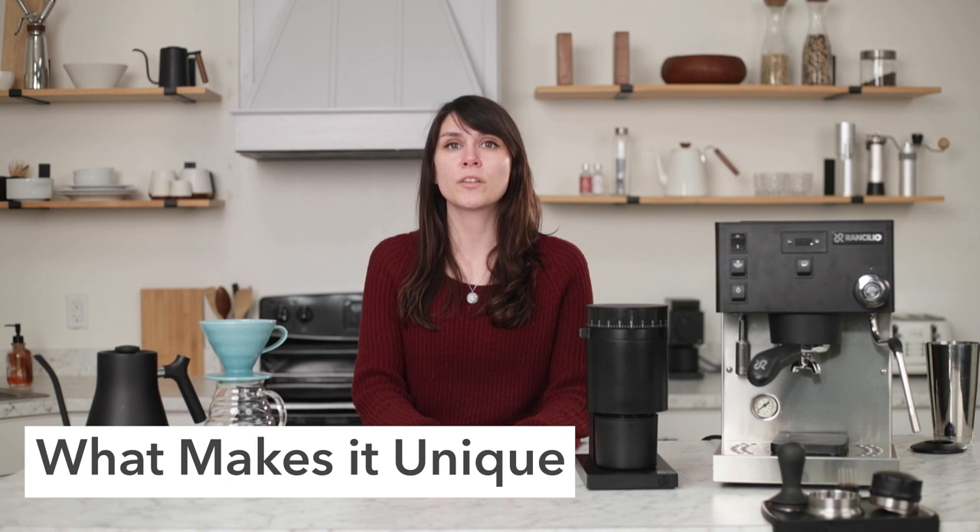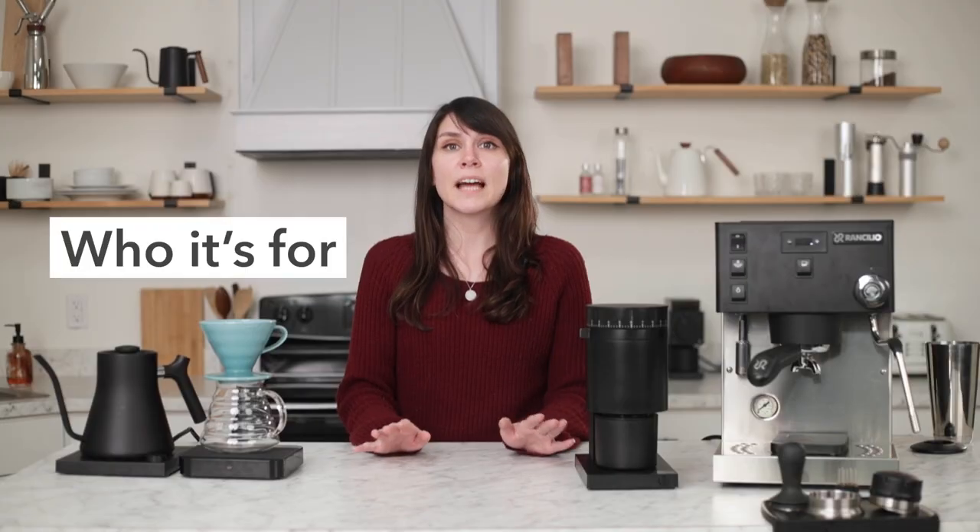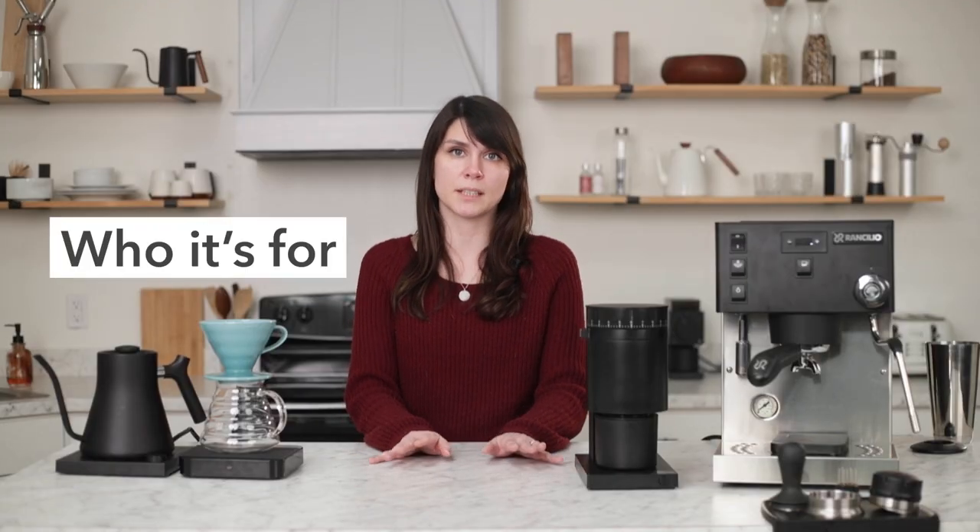The Opus is unique because it offers a full grind range from true nine bar espresso to cold brew, while maintaining style, a small footprint, and an incredibly modest price point, making espresso more accessible to coffee enthusiasts. It's also backed by a two-year warranty, three if you register it through Fellow.